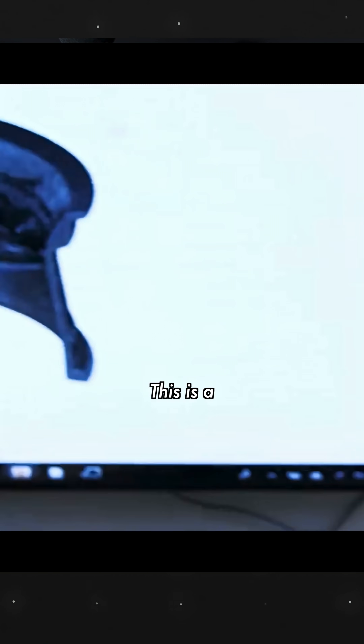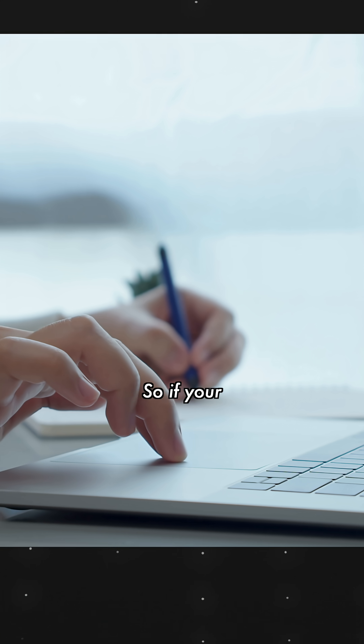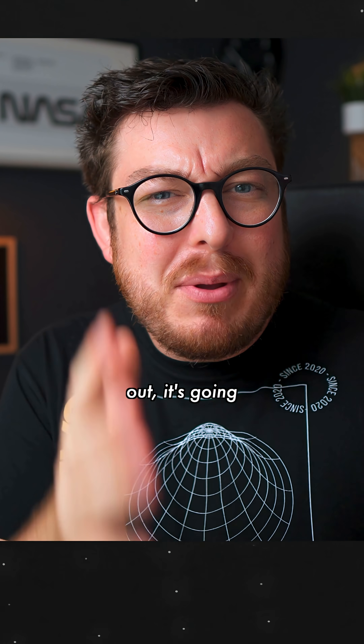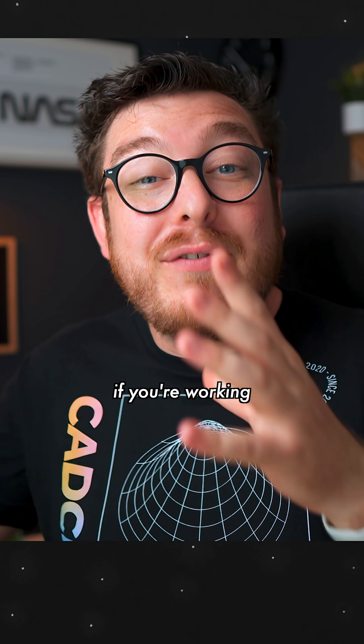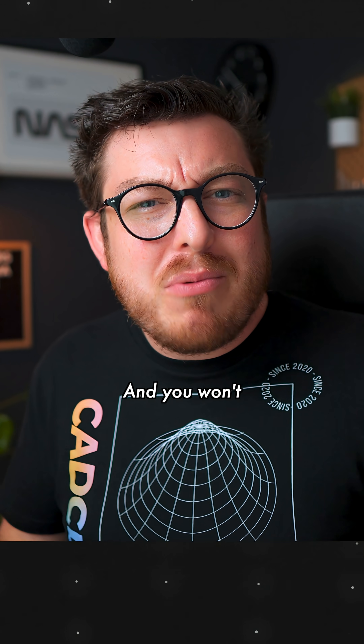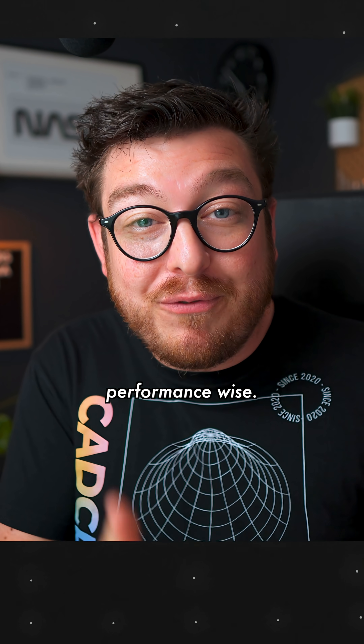A little background on Fusion — this is a program that is literally designed to work on almost any computer. So if your work gave you a laptop or it's something that you didn't spec out, it's going to be working almost identically as if you're working on a fully tricked out computer that you completely designed from scratch, and you won't really notice too much of a difference performance wise.